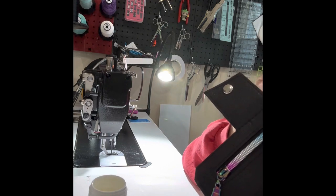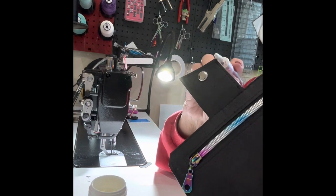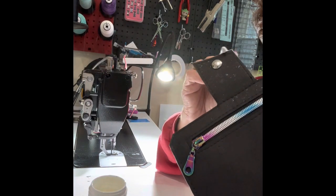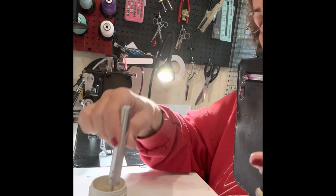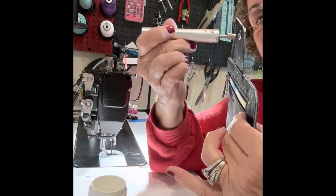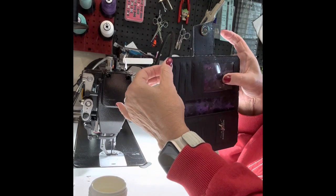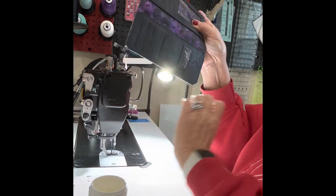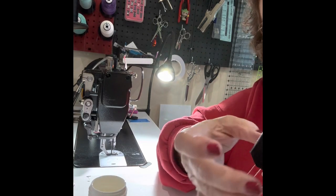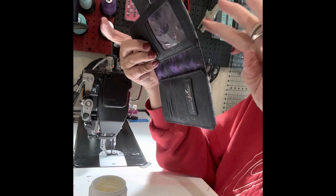Some people do the edge coating before they sew the pieces together — that's entirely feasible. I typically haven't done that and I'm not sure it's really necessary, but there's no reason you couldn't do it that way. Almost done with that first coat. There are little spots where I got it on the cork, so I'll just go along and wipe that off with my rag or my fingers, since it washes right off. You just don't want any extra anywhere that will show when it's all done.